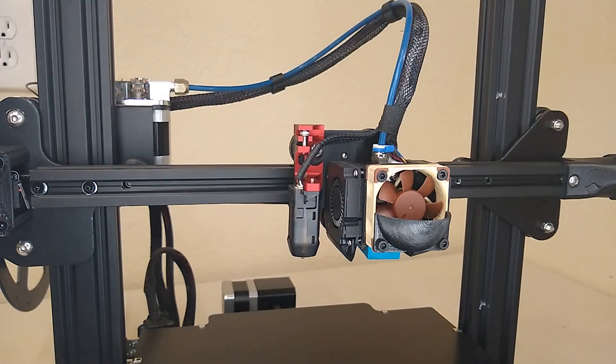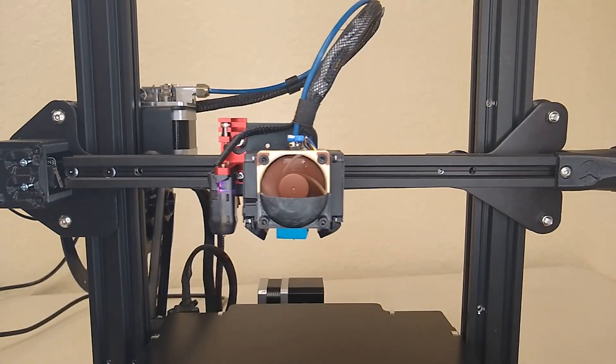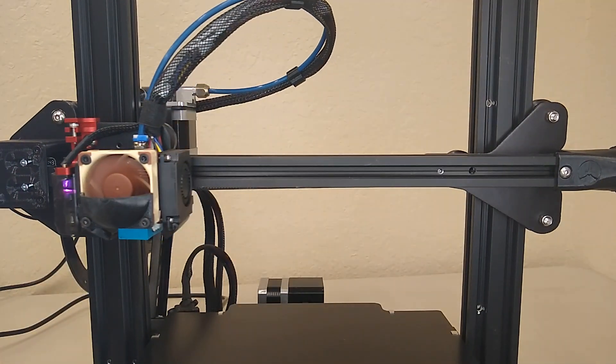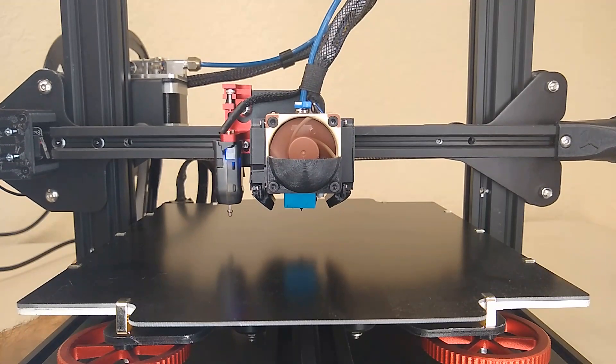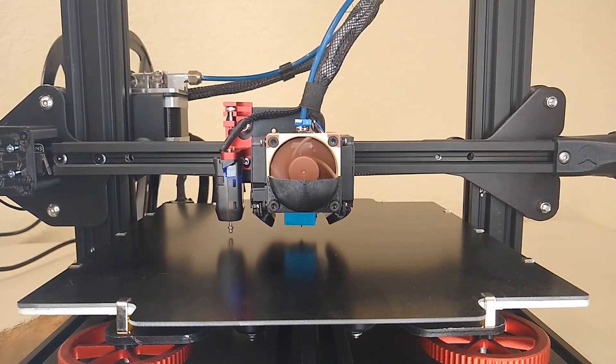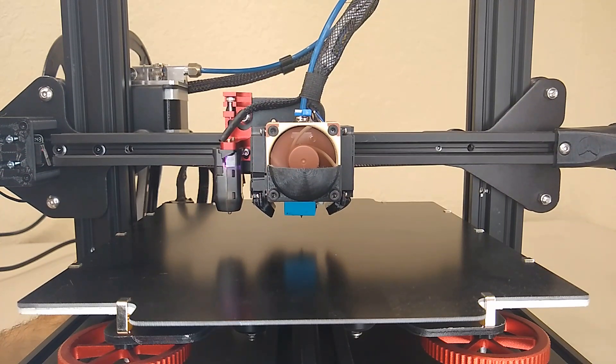Use an Allen key and adjust the probe mount down to its lowest position to make sure we don't make contact with the bed during our first home. Also, stay by the power switch just to make sure. Once you've completed your first home, make sure to warm up the nozzle and clean off any residue that might be on the tip, because we are going to need to set the Z offset.